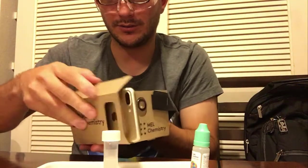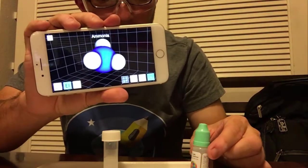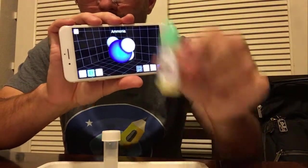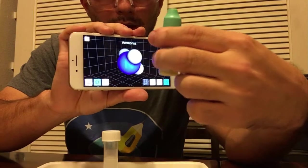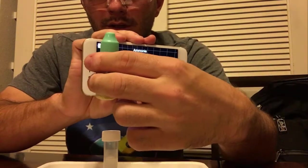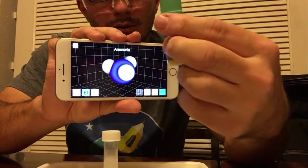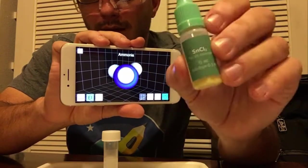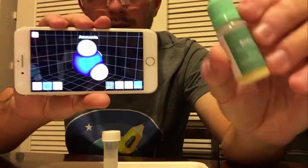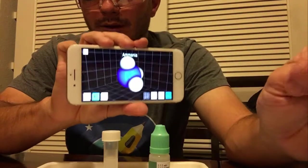You can check it out in VR. The other way this is supposed to work — though I haven't gotten it to work via the app — is you're supposed to use your camera to see these unique labels on the kit, and when you hold the label up to the camera on your phone, it's supposed to automatically recognize that label and take you straight to that molecule or compound so you can see its chemical breakdown. Unfortunately, it doesn't seem to be working on my iPhone and I haven't been able to figure out how that works.